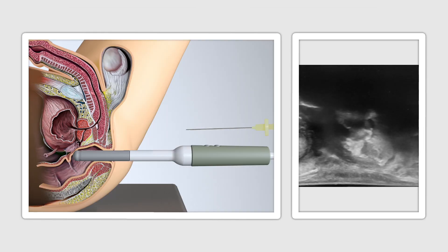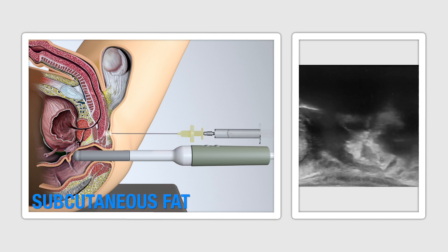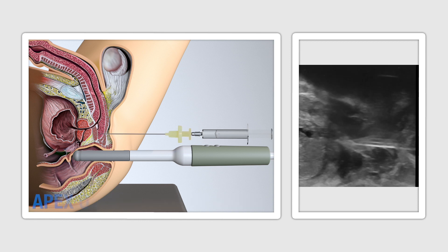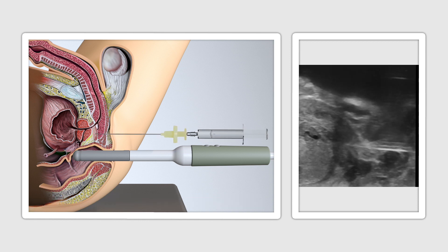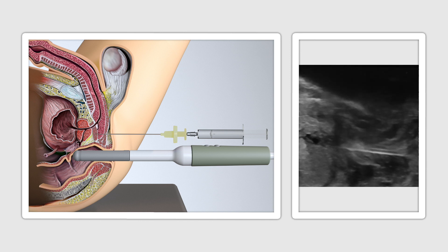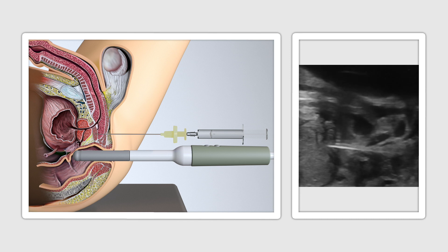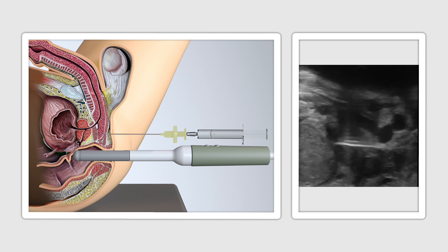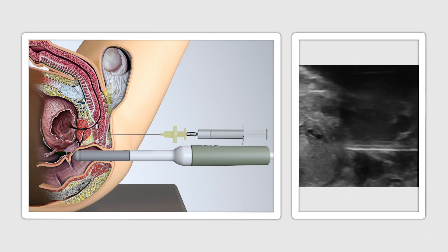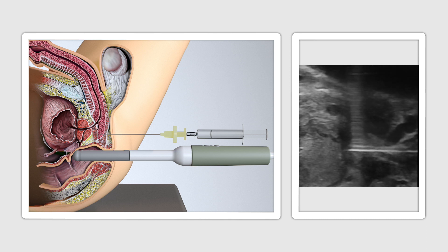As the CAMPRO probe is inserted under direct vision, structures can be visualised including the subcutaneous fat, pelvic floor musculature, and the apex of the prostate. Patient feedback is also helpful to assess if any further local anaesthesia needs to be introduced in specific areas. Approximately 5-6ml of local anaesthesia is required per site of insertion to keep the procedure comfortable. There is no requirement for any pudendal nerve blocks, wide infiltration, or regional anaesthesia.